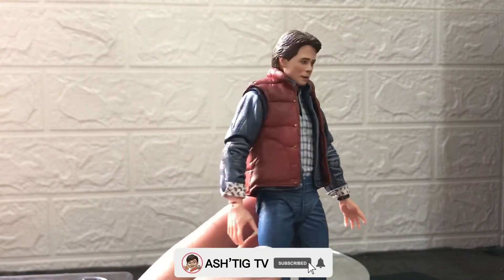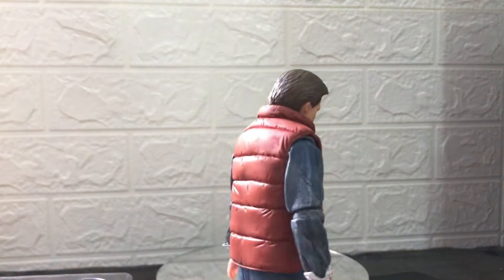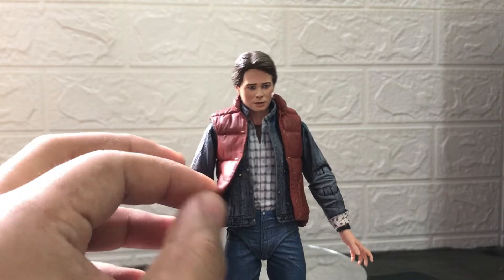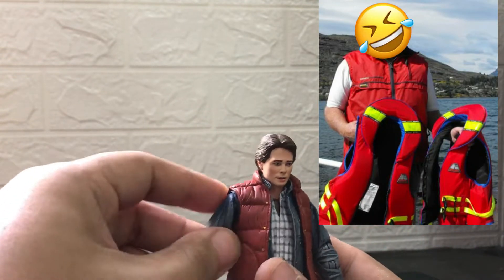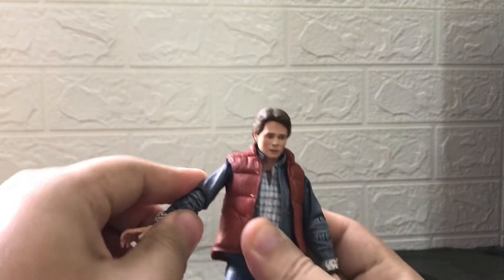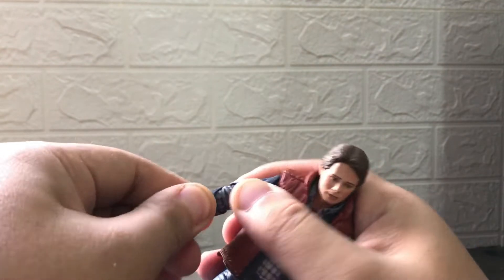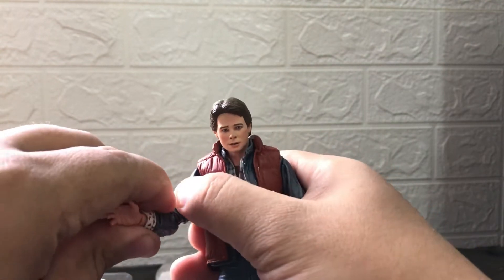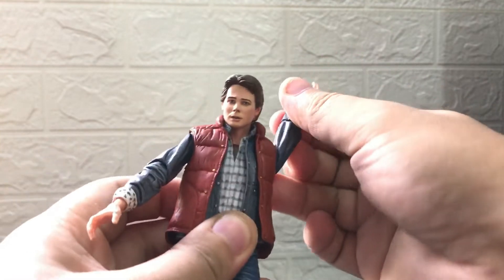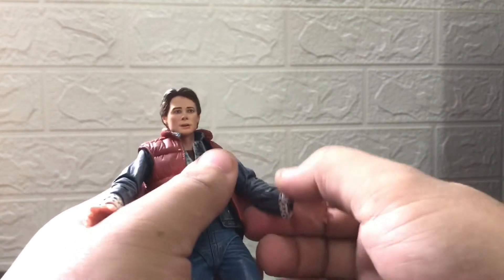Here's Marty. Kamukha naman siya ni Michael J. Fox. Tignan natin yung pinakabuong face niya. At suot niya yung iconic na damit niya — yung napagkamalang life jacket. Tingnan natin yung joints. Medyo crunchy pa, okay pa. Medyo mahirap nga lang siyang i-articulate. Sa kamay okay, walang problema. Dito medyo — pwede mong i-articulate, i-cut ng 360, pero ito mahirap igalaw. Ayoko nang ipilit, baka masira.